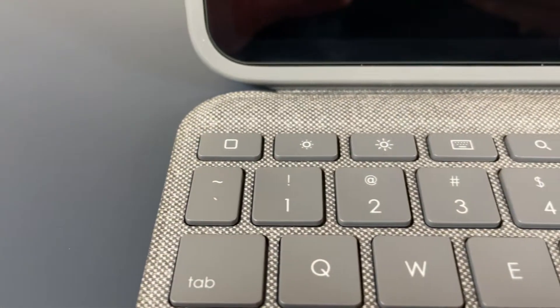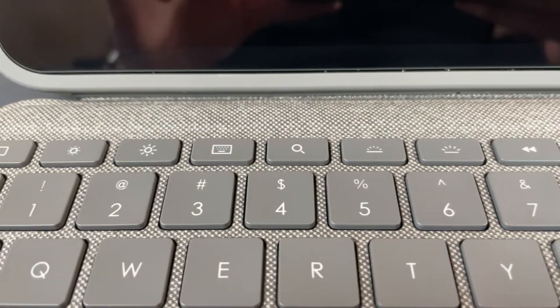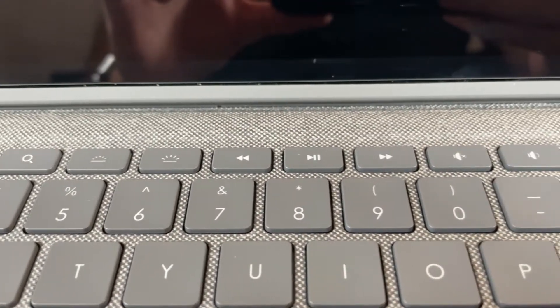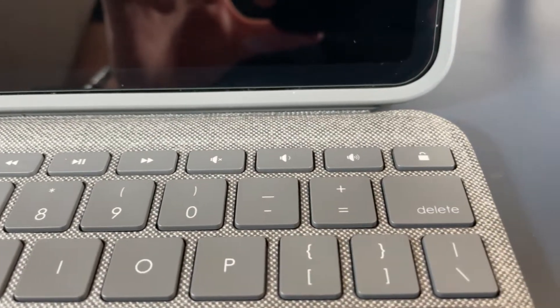The ability to use and control your iPad without actually touching your iPad makes a huge difference. Going from left to right, you get your escape/home key, screen brightness up and down, on-screen keyboard controls, search, keyboard brightness, media controls, volume controls, and finally your lock button.